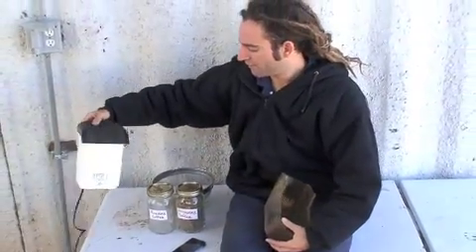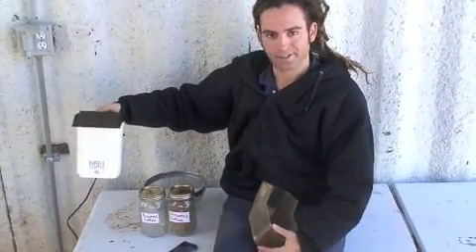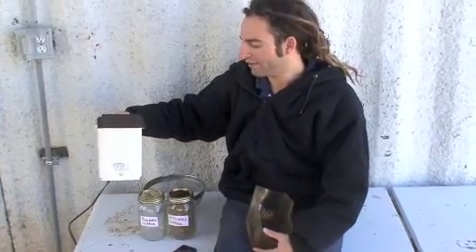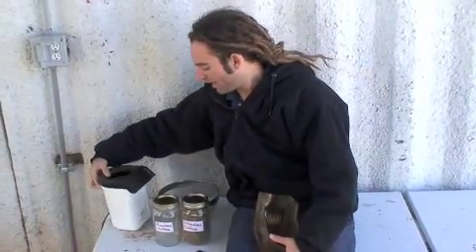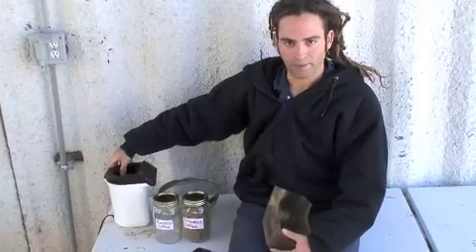These generally run $2 at yard sales and thrift stores. If you can find them on eBay they go from $10 to $30 because people know what they are and how to use them. So keep an eye out for the Poppery 1 or the Poppery 2 models — there are other ones that have the side air holes as well.